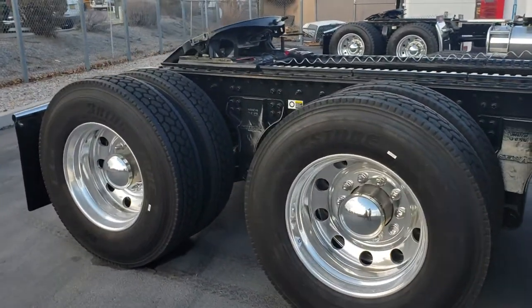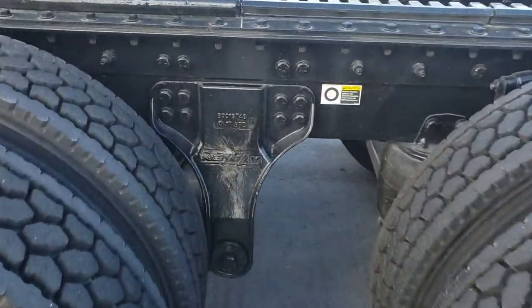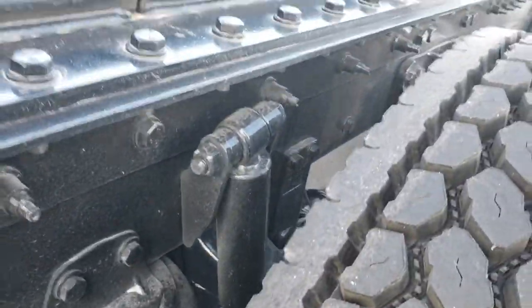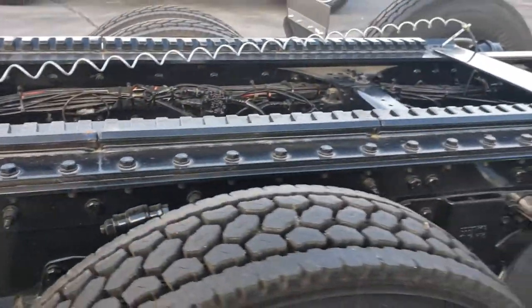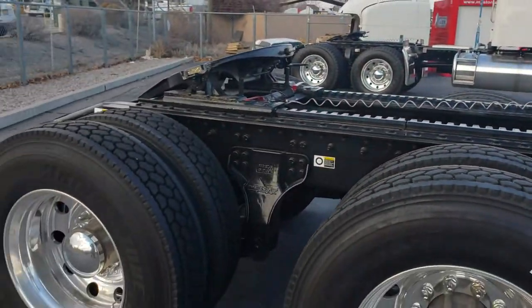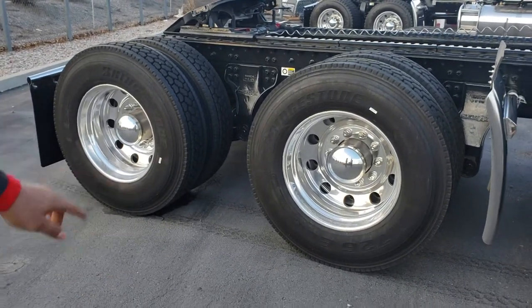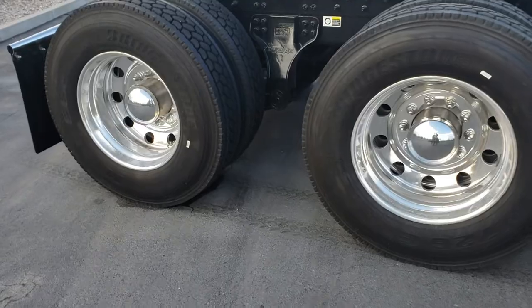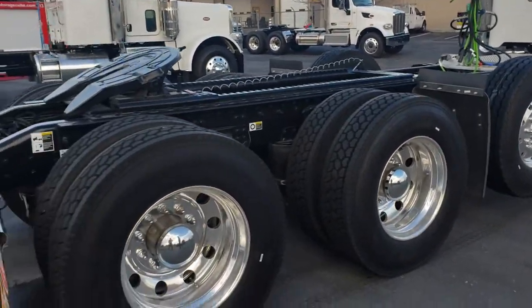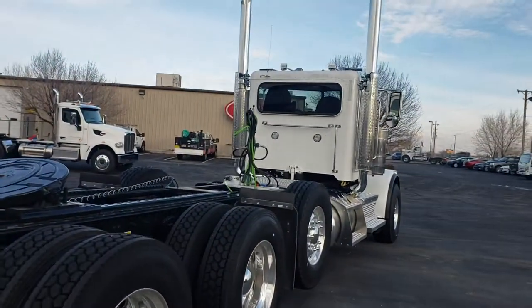That New Way suspension is arguably the smoothest suspension you could possibly put on a commercial truck, and also the smoothest with the highest max weight capacity rating. There's also a 60-inch spread between the tandems and a 60-inch spread between the front tandem and the pusher axle, giving you legal capability to haul in every single state in the country and in Canada.